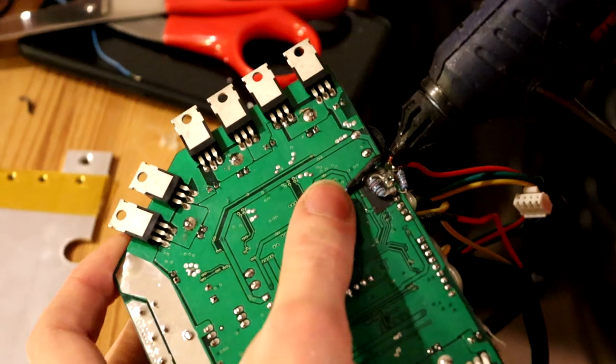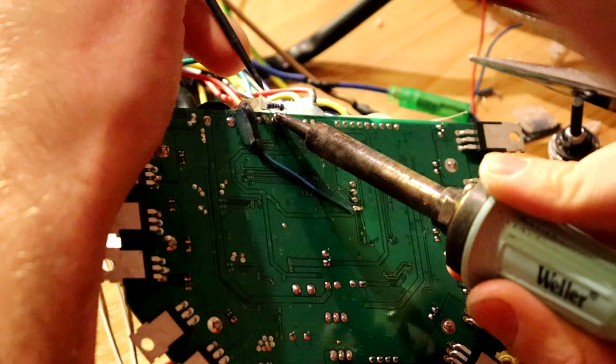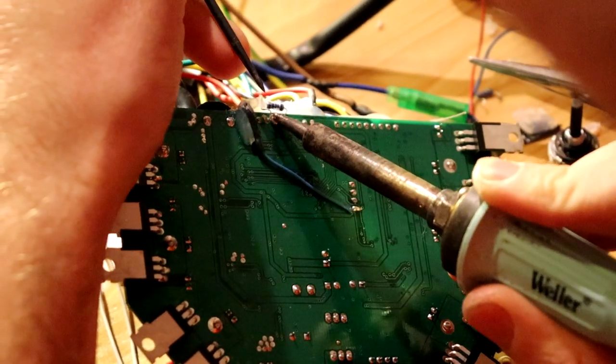These motor controllers are also programmable so that you can upload a custom firmware. For this purpose we hired an American hacker.